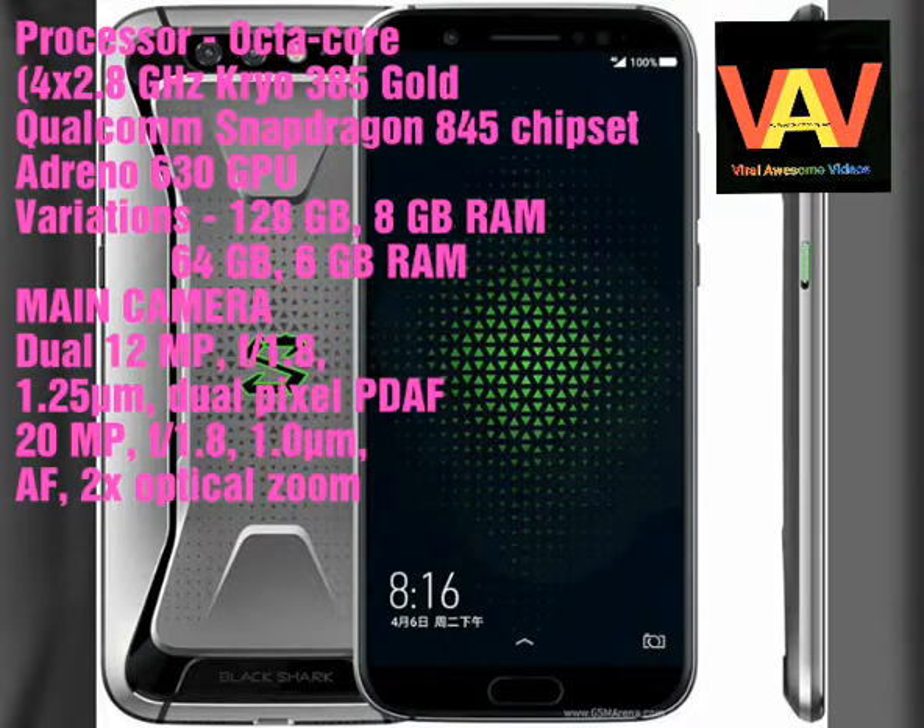It will have two variations: 128GB with 8GB RAM, and 64GB with 6GB RAM.